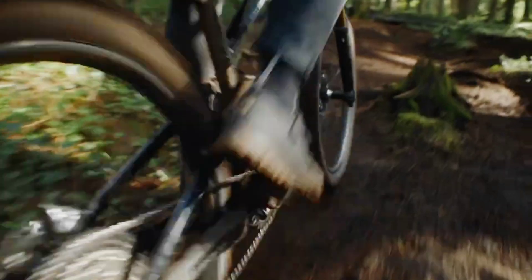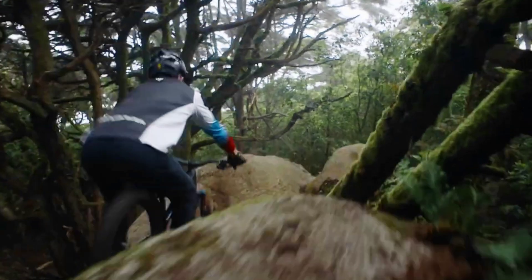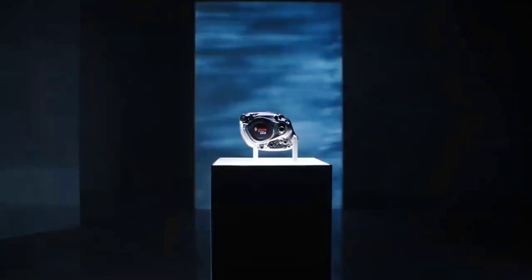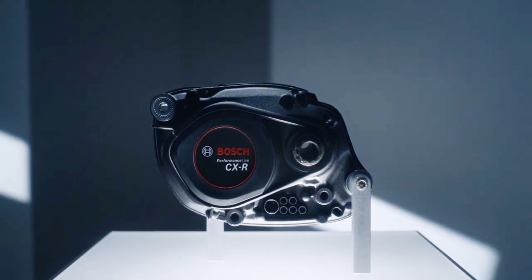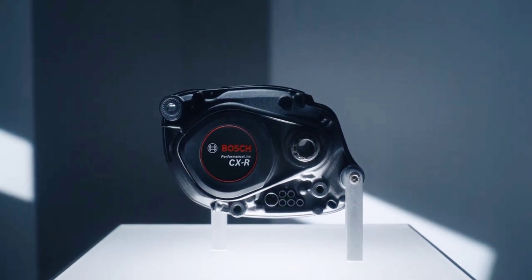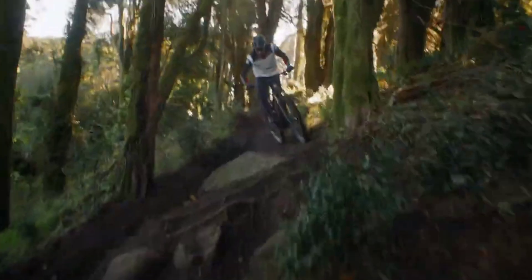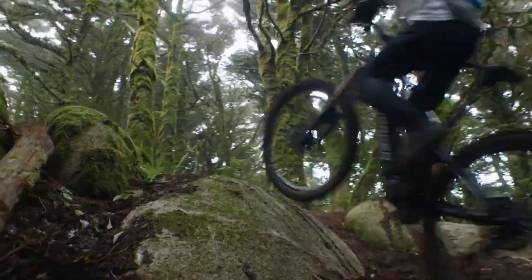A new eMTB+ mode essentially splits the difference between the existing range-optimizing eMTB mode and all-out Race assistance. It works to harness the new levels of power and torque more naturally into the riding curve, responding in line with changes in the rider's own power and cadence. A pair of integrated sensors measures pedal input 1,000 times per second to ensure immediate drive response.